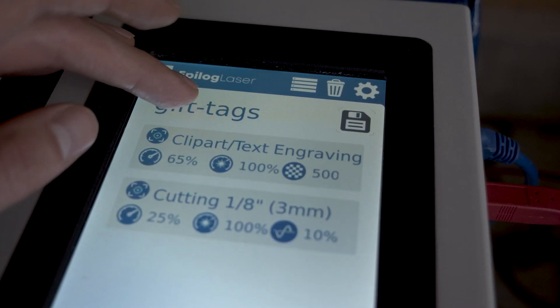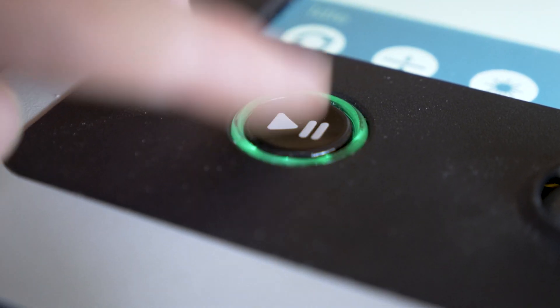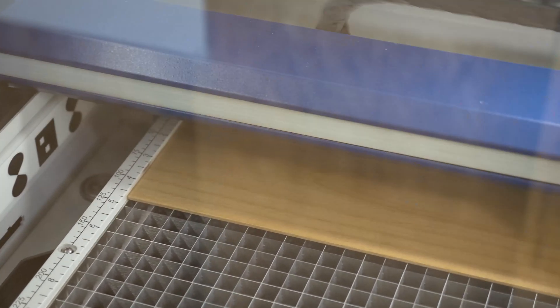With the wood loaded in, we'll start up the job. The laser will start with the engraving, then we'll move on to the cutting.